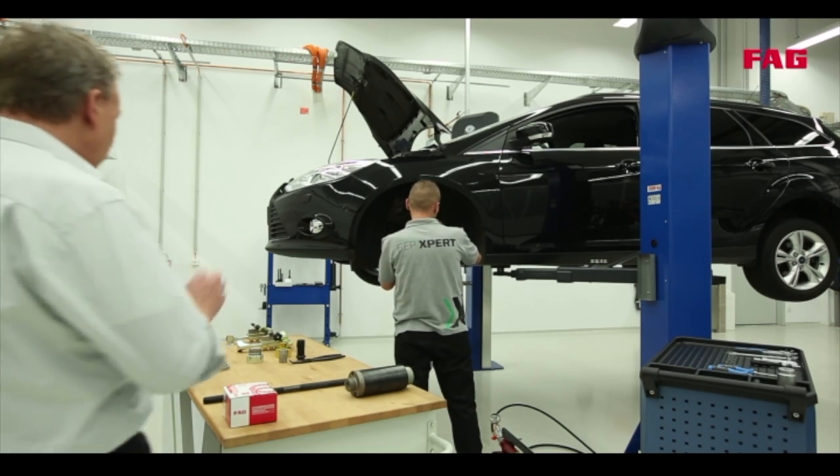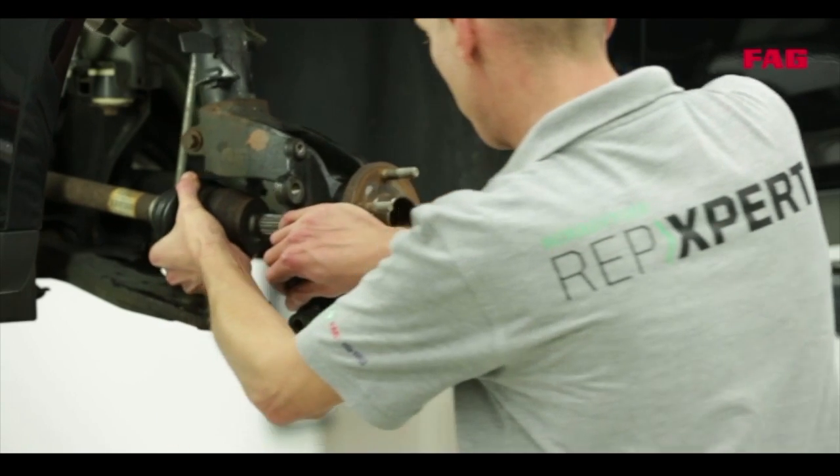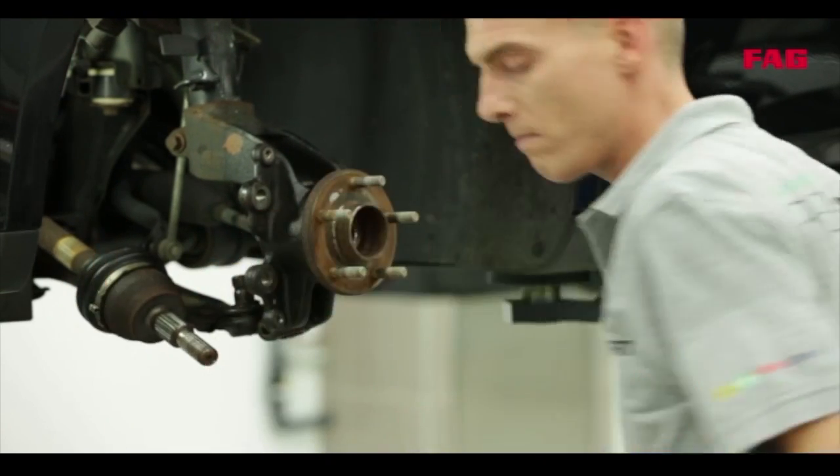Here we can see how Tommy is replacing a first-generation wheel bearing. The procedure can of course vary depending on the vehicle model. In order to get to the bearing, he needs to remove the wheel, the braking system and the driveshaft.